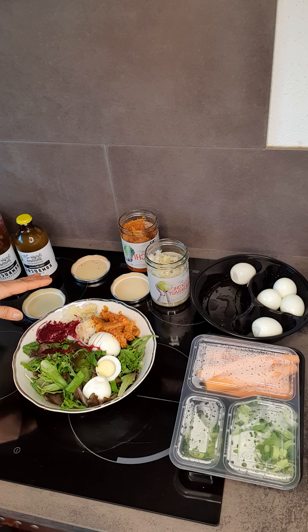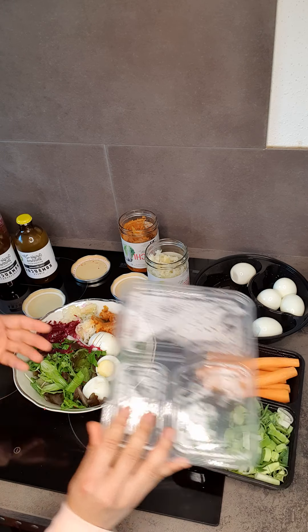Make sure that the fermented products you buy were not pasteurized, because when pasteurized — or when they use vinegar — they basically kill all the bacteria.